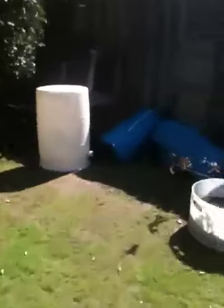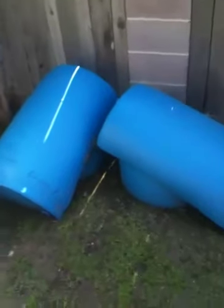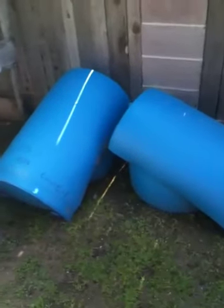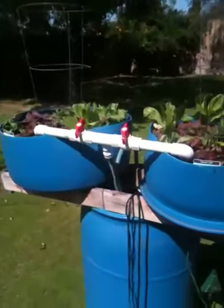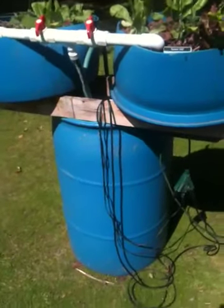I'm looking to make a separate one coming up soon with these half barrels as the grow beds. They would give a larger planting surface for the same amount of water.